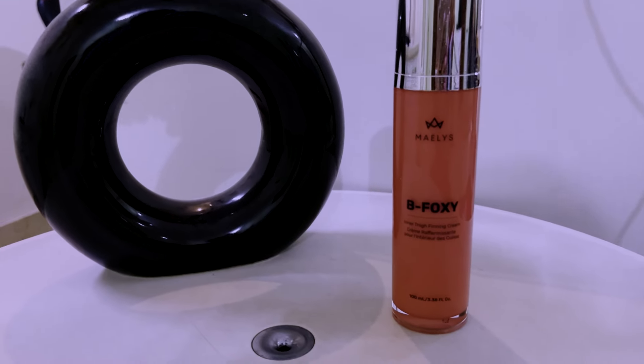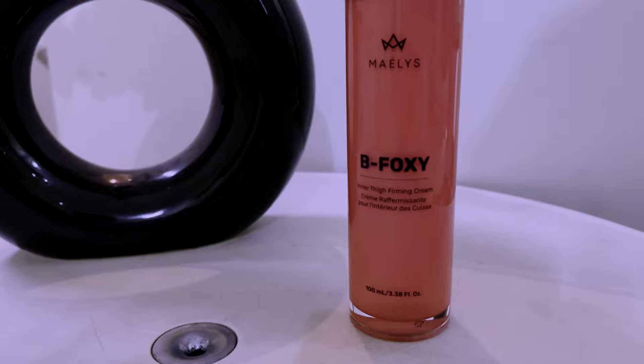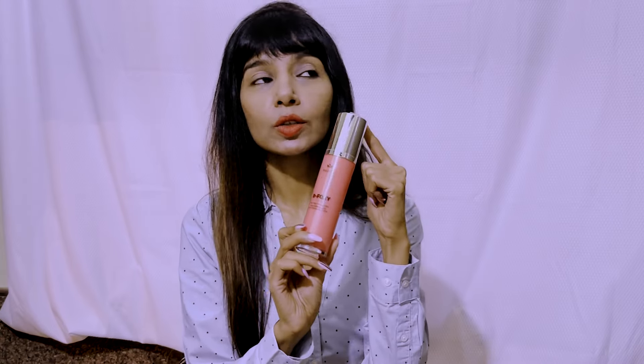Hi guys, I recently got my hands on this skin cream specifically for the inner thigh area. On the borderline it also works excellently for your bat wings. Just a note — this is not a cream for stretch marks, so I'm not going to recommend it for people who are looking for a stretch mark removal cream.